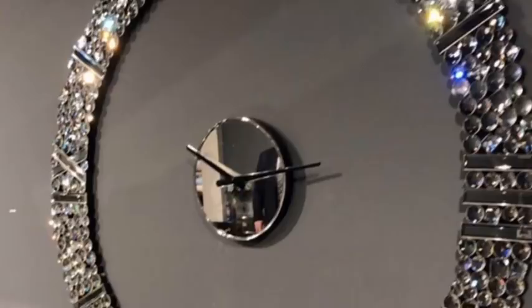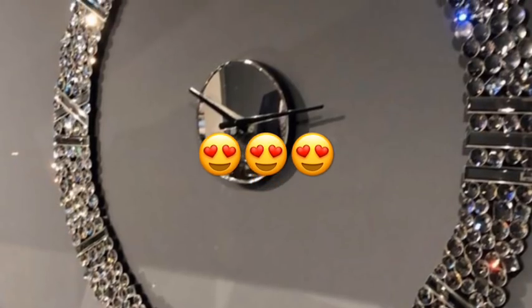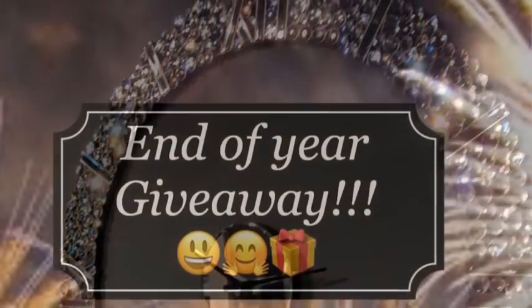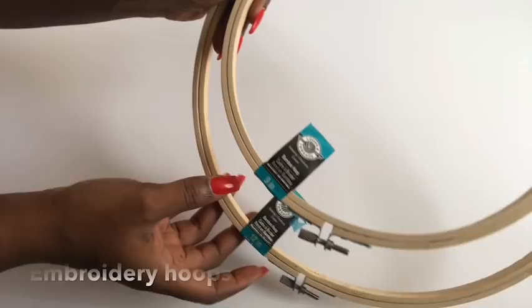Hey guys, this picture was sent to me and I was asked for ideas on how to recreate the look. It is so pretty and I was super excited to try it out. This is also an end of year giveaway, so stick around to the end of the video for more information on how to participate.